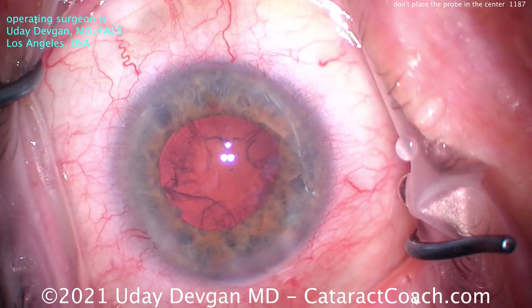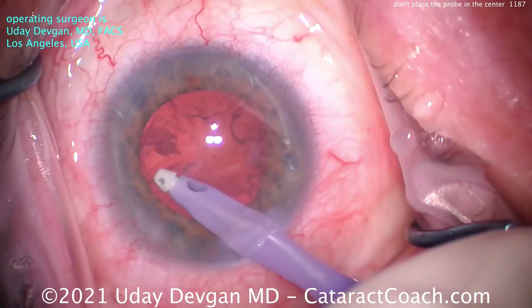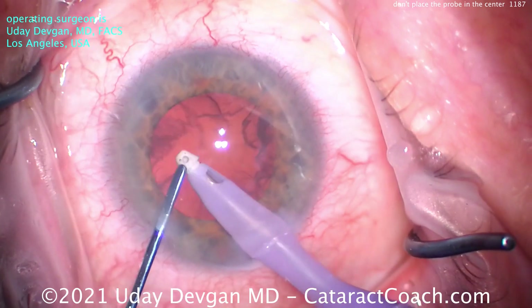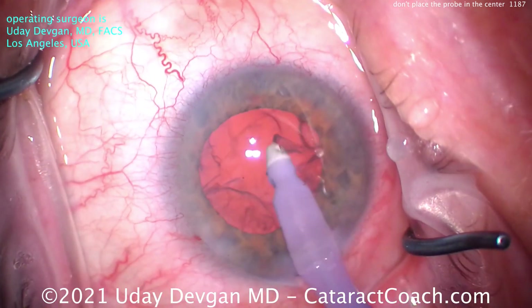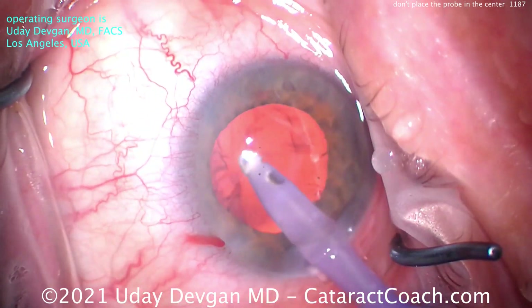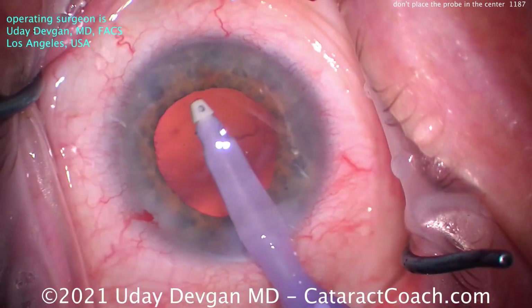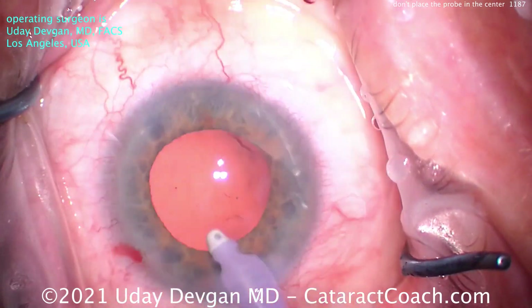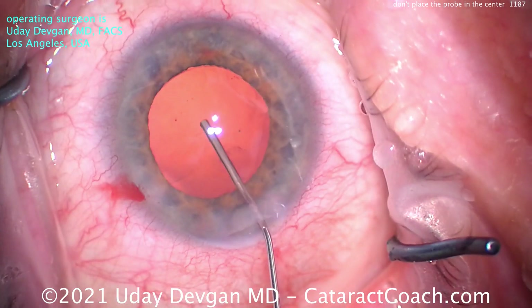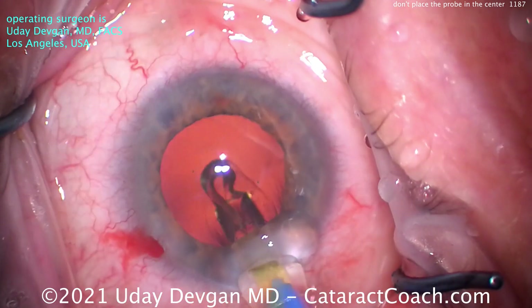The key here again is placement of your instruments. To achieve that first chop, the phaco probe is going to go just inside that sub-incisional capsulorhexis, and the chopper is going to go opposite, just inside the capsulorhexis as well. So if you have a five millimeter rhexis, your phaco chopper and the phaco tip are about four and a half, maybe five millimeters apart. That allows you to bring them together and create a good chop — a good cleavage plane to separate the two halves and really get two distinct hemi-nuclear pieces out of that one nucleus. And then the rest is easy.